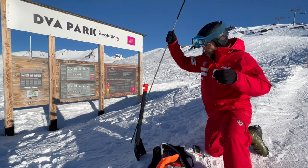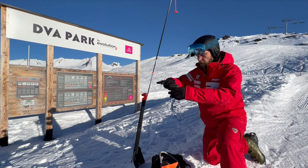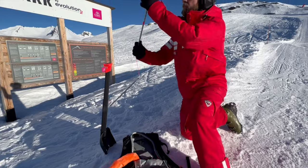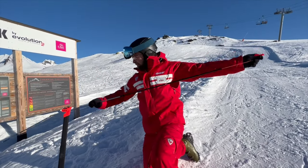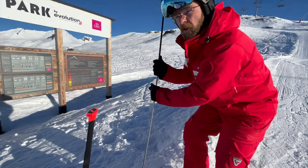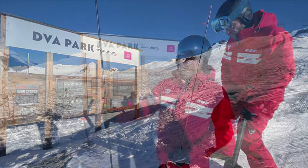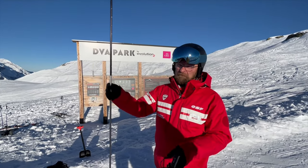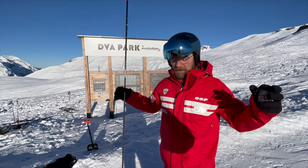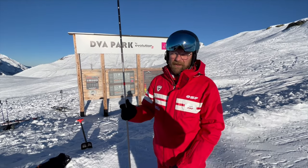What do you need a probe for? First we're going to use the transceiver to find the signal and to find the place where the victim should be. After, when we get to that place, we're going to search for the victim in the snow. There are different styles of probe. Normally we've got two meters forty, but for different types of avalanche — when there is a very big avalanche — we need a probe of five meters, because sometimes there is a lot of snow at the bottom.